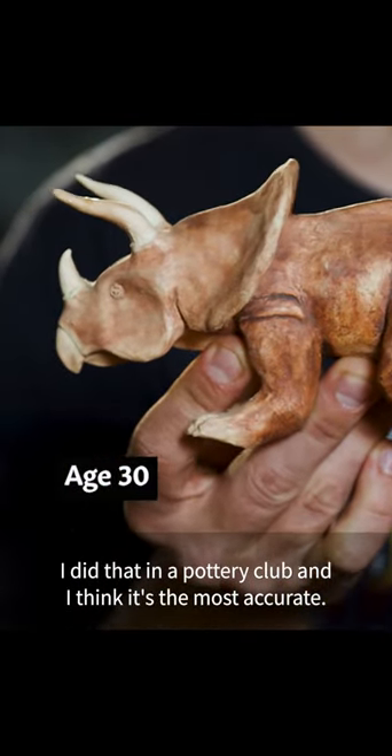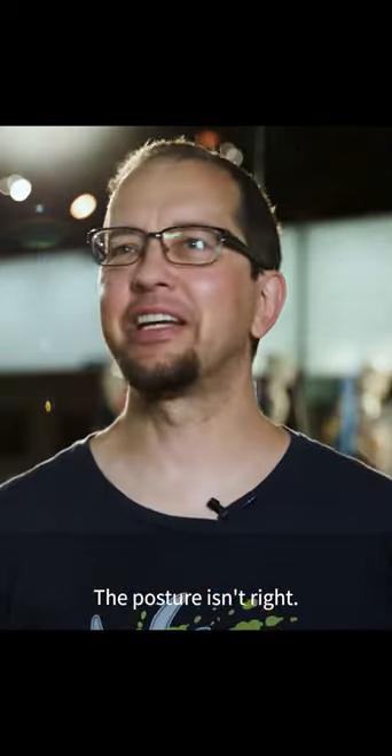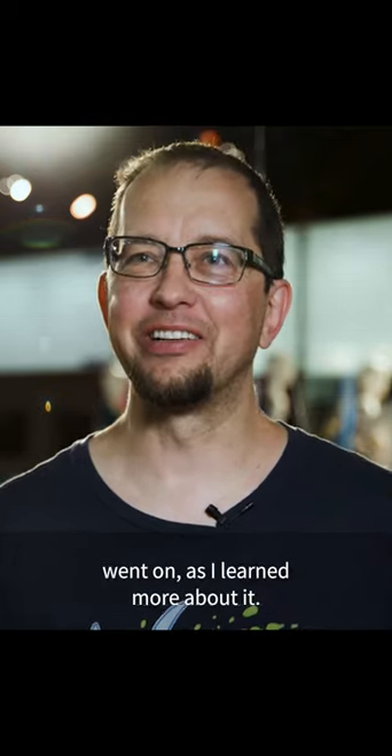I did that in a pottery club and I think it's the most accurate, although I have been told by our paleontologists it's already out of date again — the posture isn't right. I don't think I ever grew out of it; I just almost got more and more into it as the time went on, as I learned more about it.